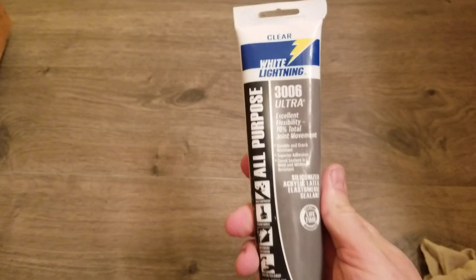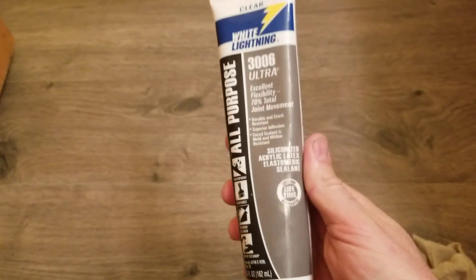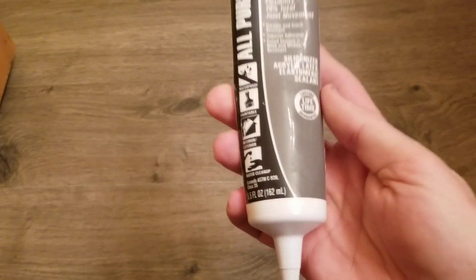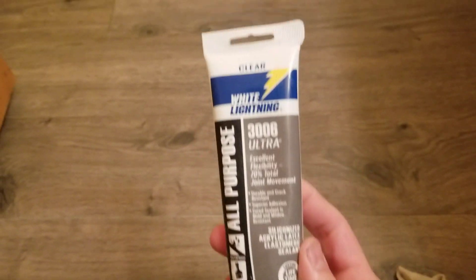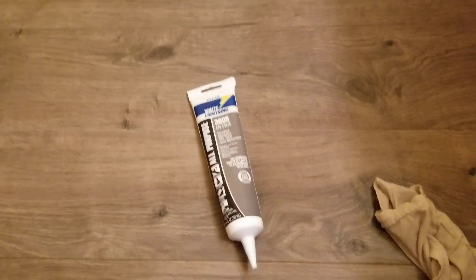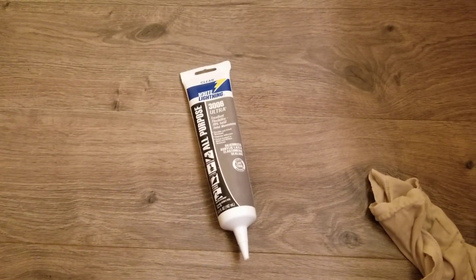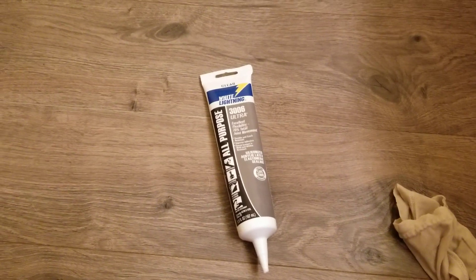It's white now but it does dry clear. I already did these cracks and seams and so far it's been working really good. I haven't seen any other solutions on YouTube — finally figured this out after spending a couple hours in hardware stores trying to find something that would work. I've seen wax recommended, however wax doesn't dry clear, or candles.